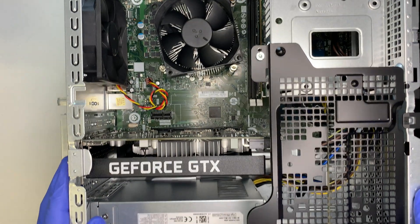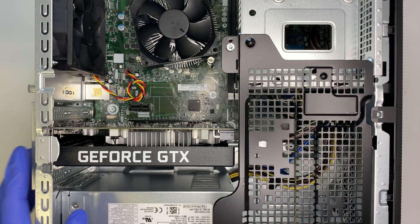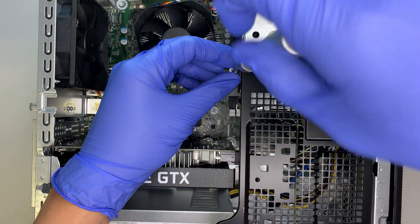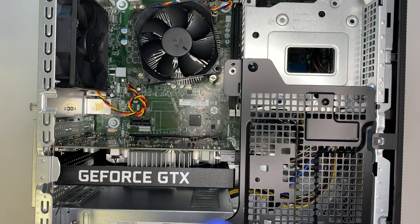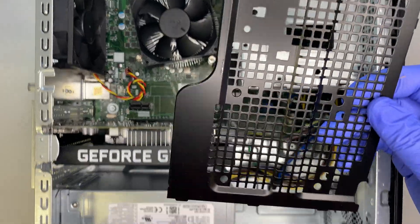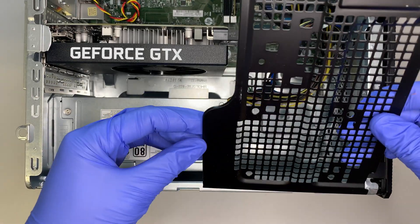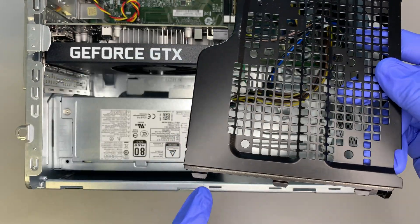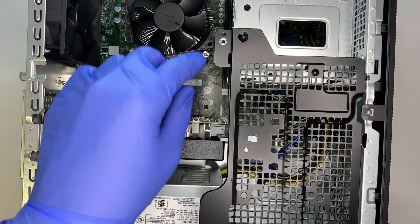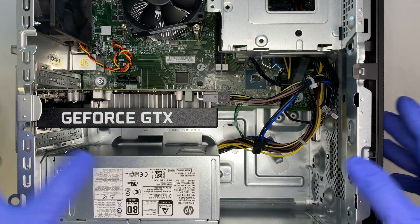Let's remove this panel as well so we'll take a deep dive into the specs on this computer. This is another Torx screw — go ahead and remove that. Once the screw is removed you can lift this up; this is just a side panel. There's a bracket here with three holes for installation — you slide it in, and that's how you install it with the screws.